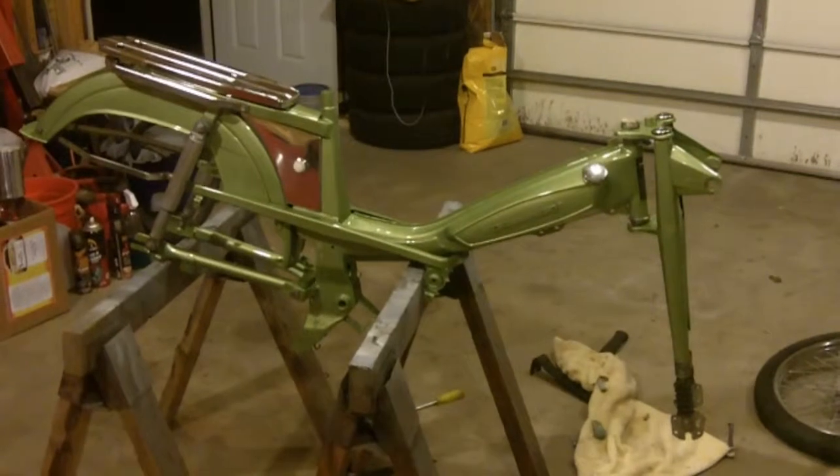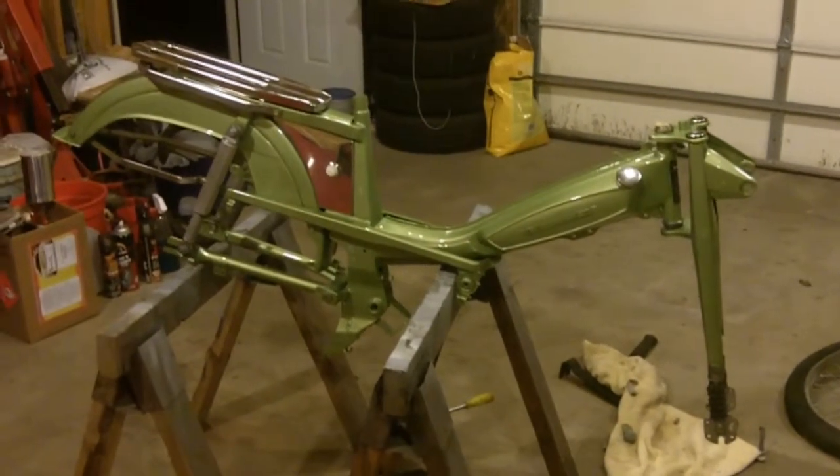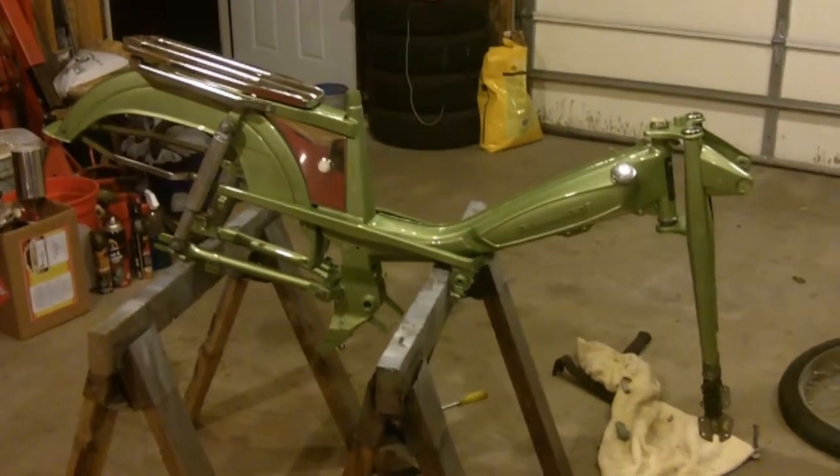Those forks really suck to get back on, FYI. But they're on, so that's that.